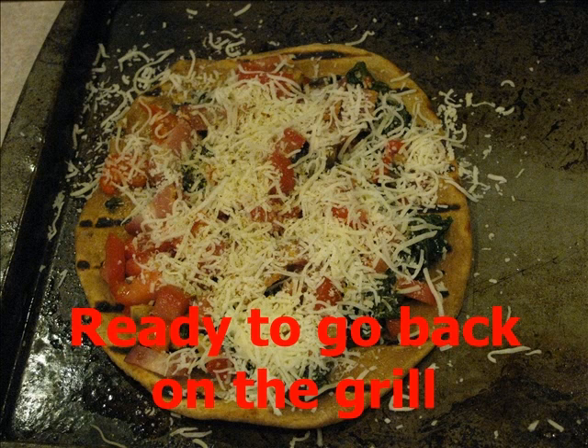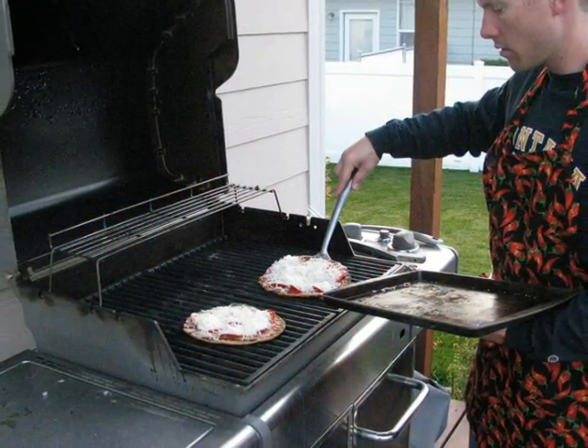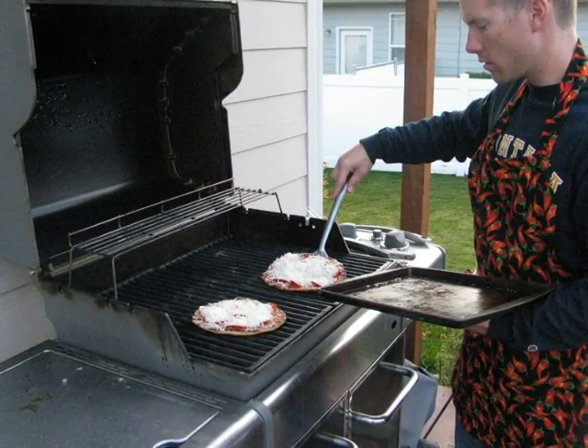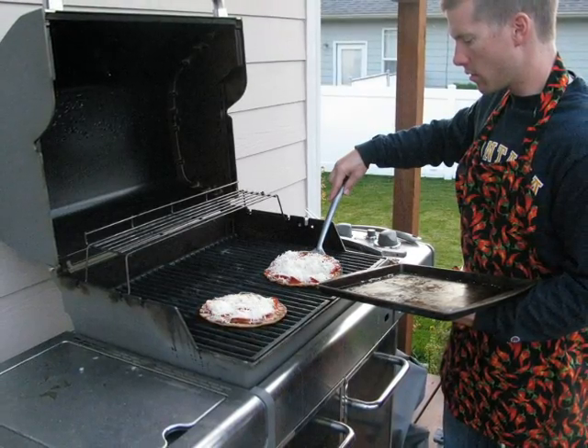Now that our pizzas are topped, we're ready to slide them back on the grill so the crust can finish cooking on the second side. You're going to leave the pizzas on the grill a little bit longer this time — about two to three minutes. When they're finished, the crust will be completely cooked through, the toppings will be warmed, and the cheese will be melted.